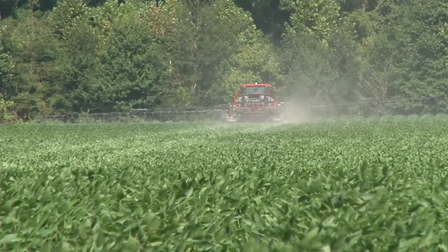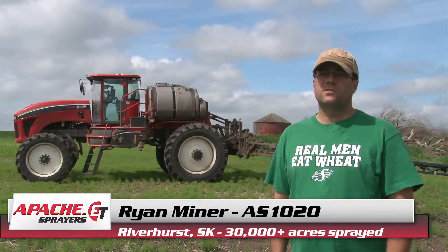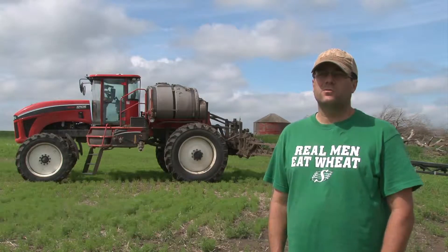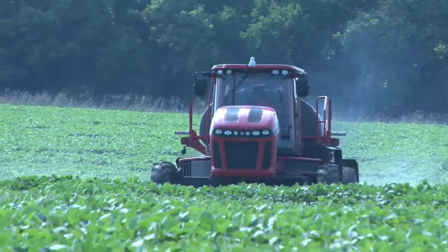The less you can rut, obviously, the better for next season trying to seed it. You don't have to go out and work those fields as much in those ruts. We don't do any tillage work here — it's all direct seeding.